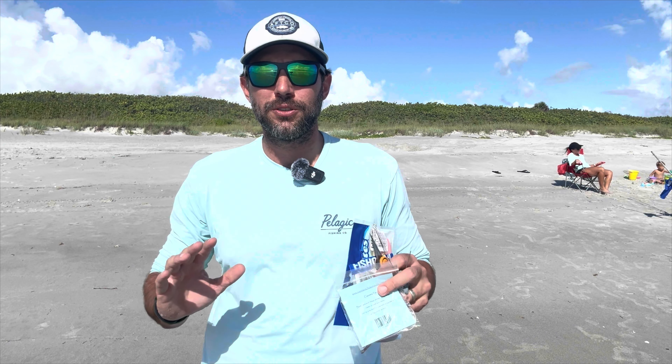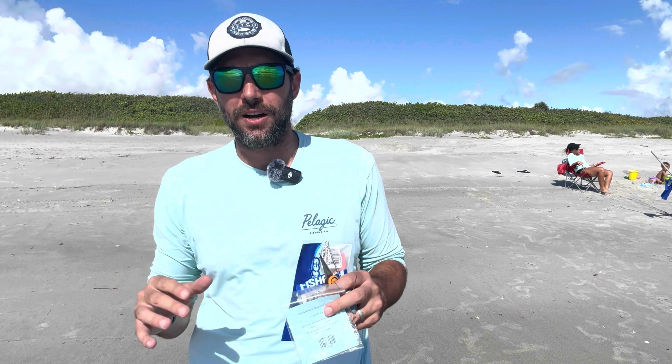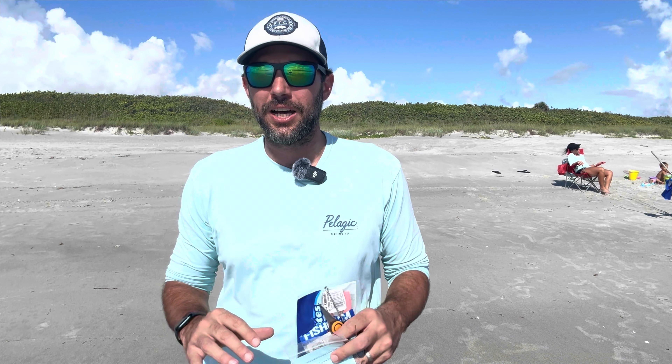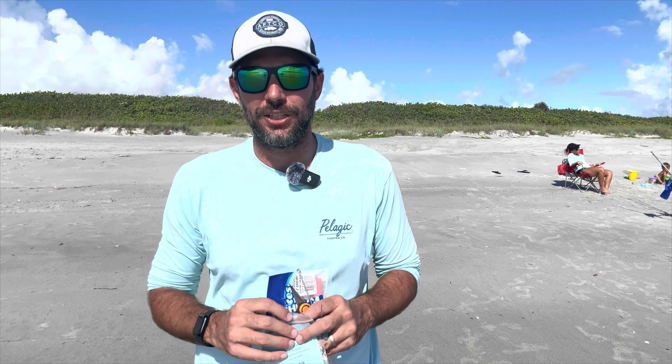The one that's going to catch you the most amount of fish, the one that requires the least amount of forethought — simple setup, simple gear, easy to work with, easy to fish. Anybody can do it.